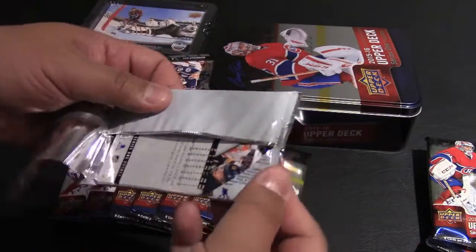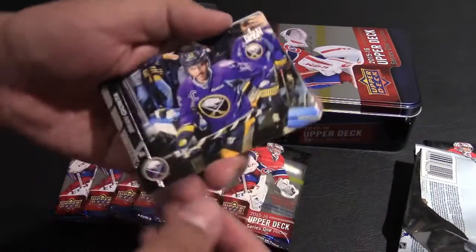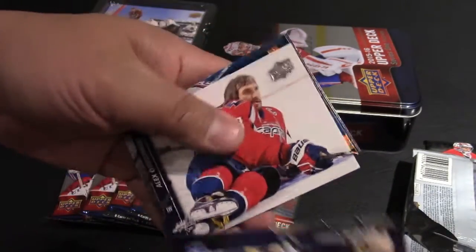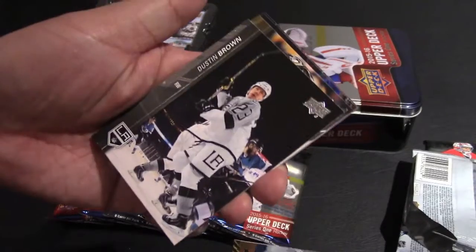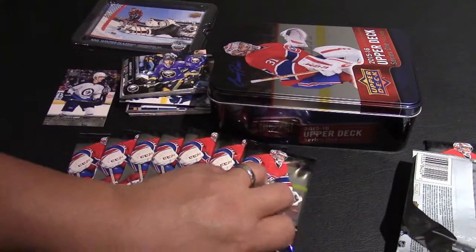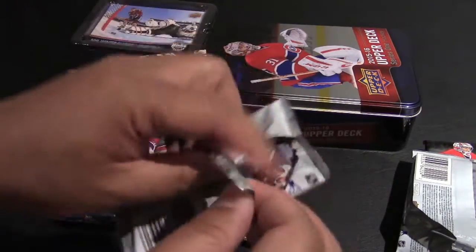That was maybe three packs that I opened. Here's number four — rookie card! Purple jersey Brian Gionta, James Reimer, oh Alex Ovechkin. They really need to work on these pictures — Brayden Holtby, some kind of special card, Dustin Brown, Hornqvist, Tanev, Tyler Ennis. That was a horrible picture of Ovechkin — what is he doing? He could have been skating or shooting the puck but he's just lying there, not even looking at the camera.